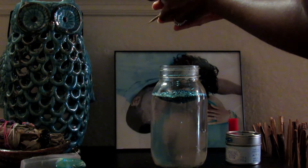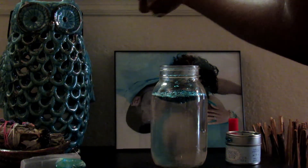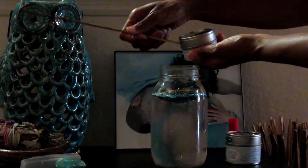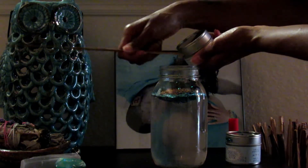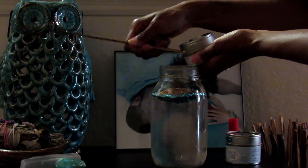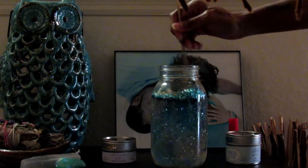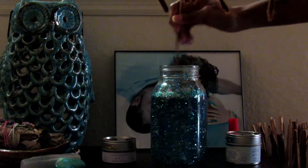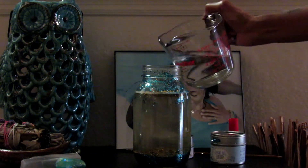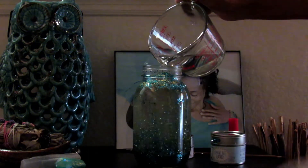Once you add the desired amount of glitter, mix it up a little bit to see if it is sparkling enough. Then seal it up — pop on the lid and use your super glue to line the inside edge of the lid to ensure it stays closed.